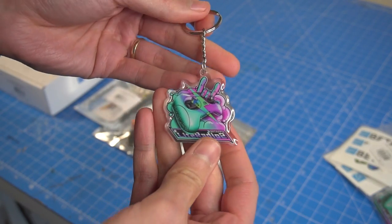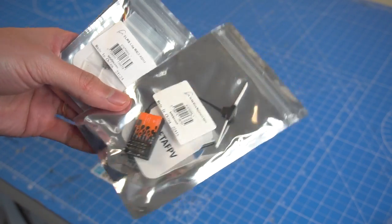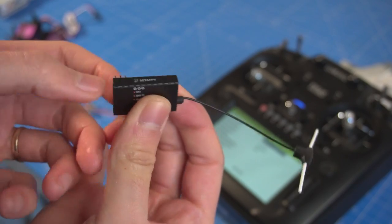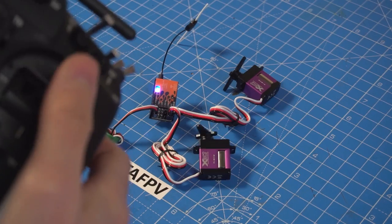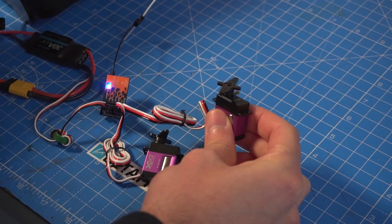I'm very excited about this one. This is a PWM receiver that you can connect servos directly to it, and it's using ExpressLRS 2.4 GHz. It has 5 channels available, but it's very affordable and it's long-range.